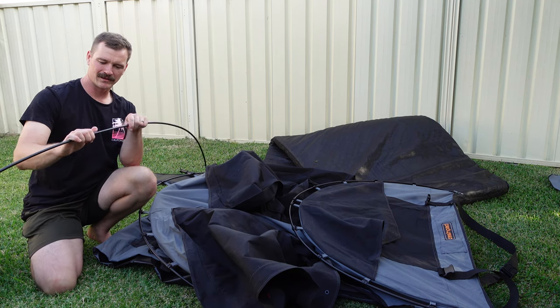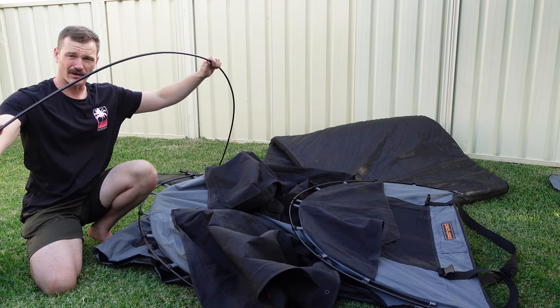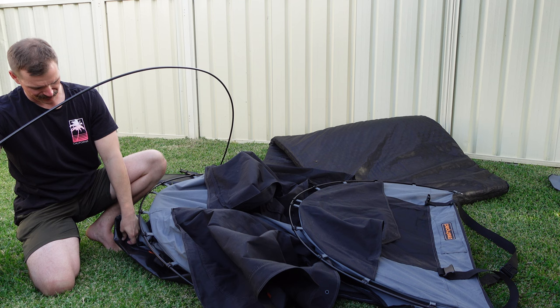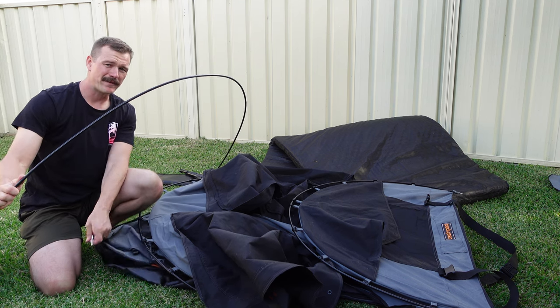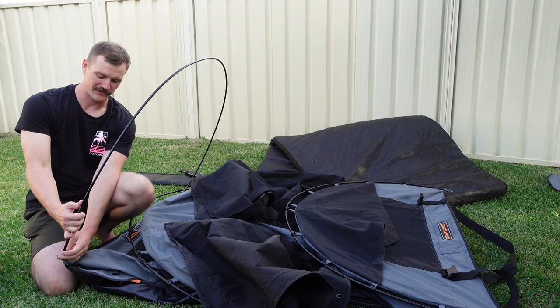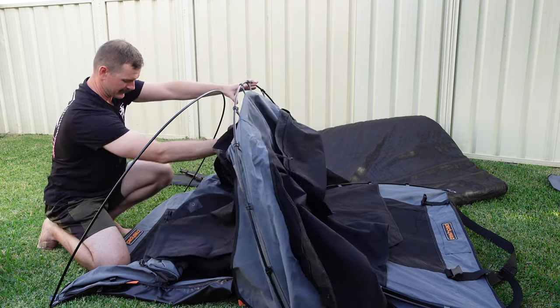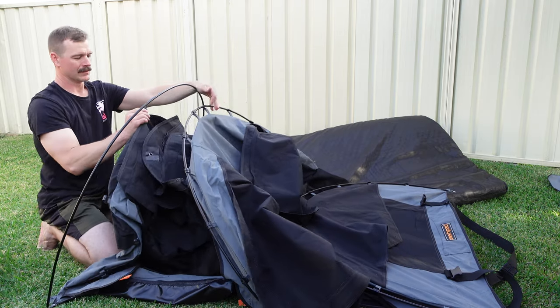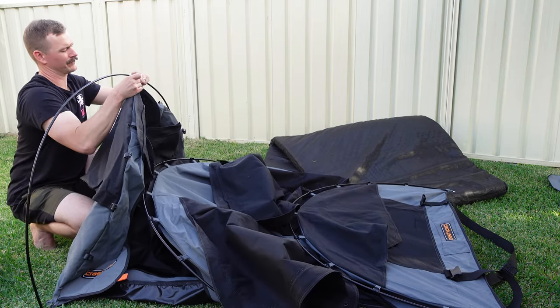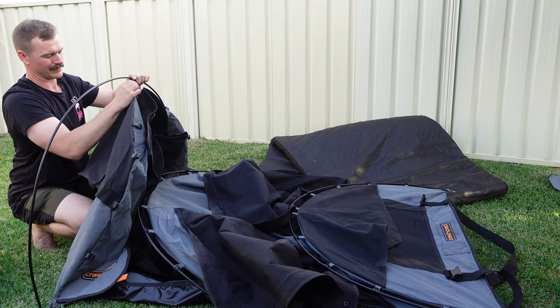The poles are quite flexible from what I've seen so far. There's a lot of flex in them, so to line up with that steel piece, don't be afraid that you're going to break it. Famous last words of course, but it is quite flexible. Step in one — there we go.